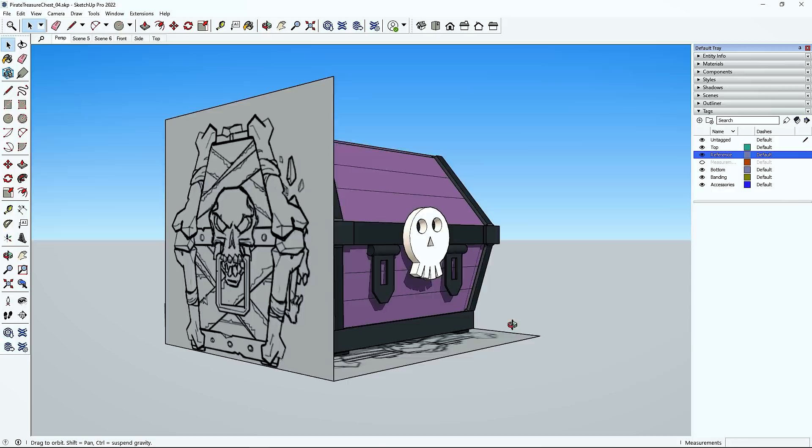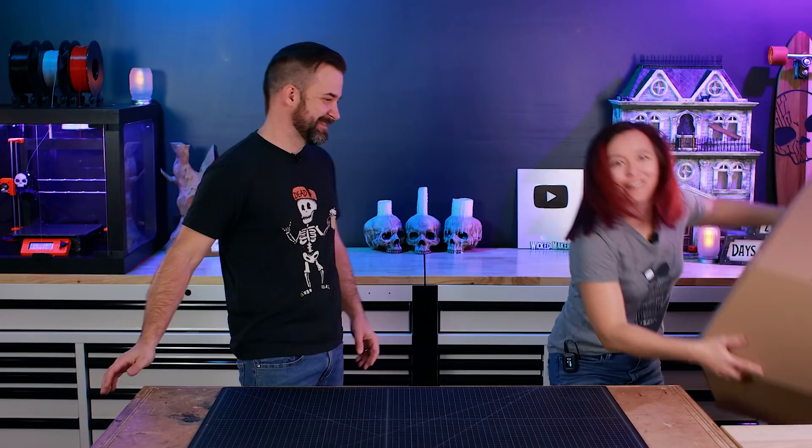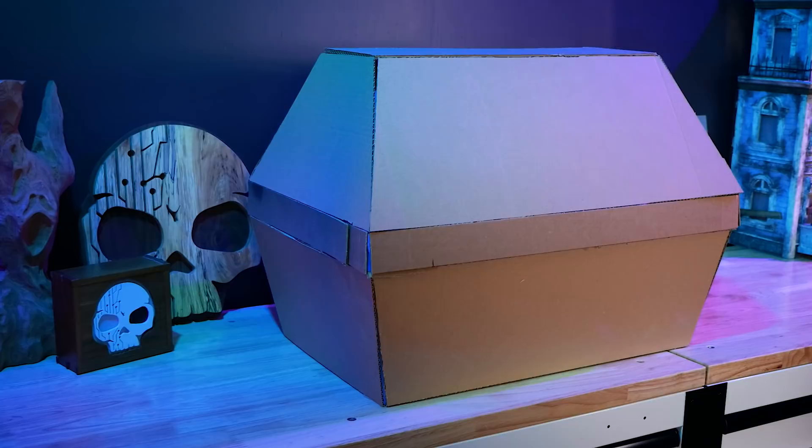To get things started we went into SketchUp. The concept art had a bunch of different angles of the box that they drew, so we were able to bring that into SketchUp and figure out what size we wanted it to be. From SketchUp we were able to take all the dimensions and use those to make a full size cardboard mock-up. A mock-up is cool because you're actually able to see the dimensions, size, and design and see if you really like it or not.